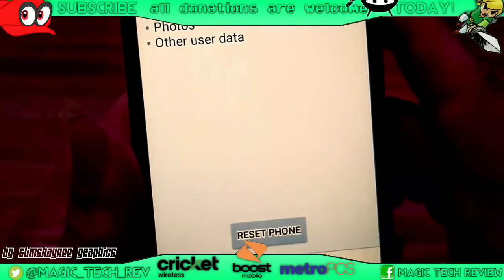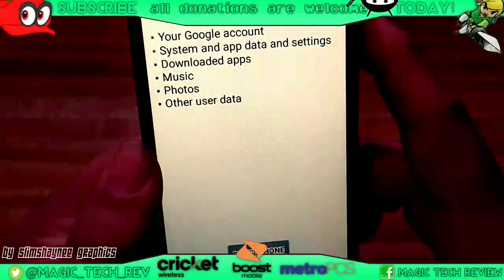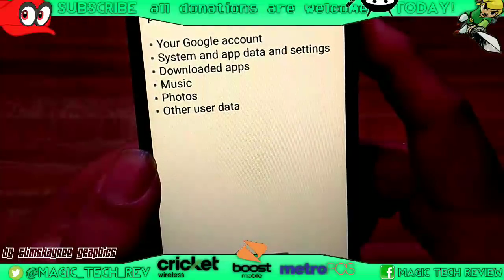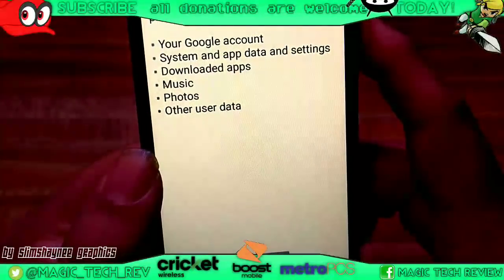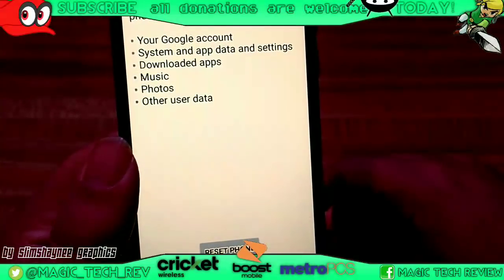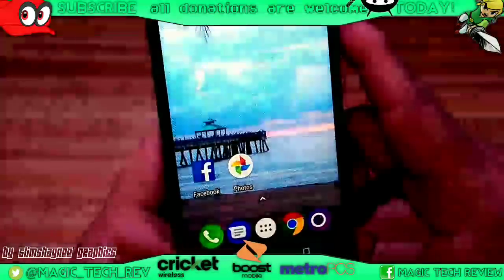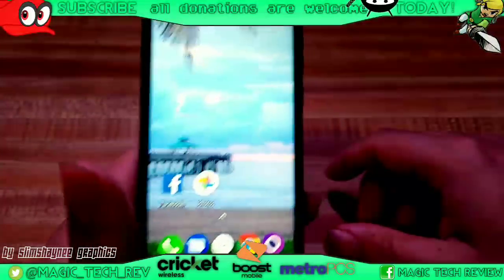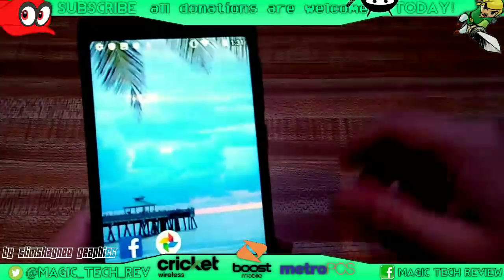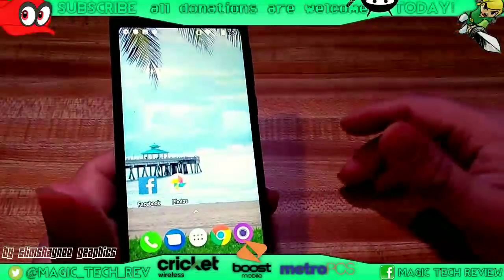And then it's going to ask you to reset phone. It says this will erase all your data from your phone's internal storage, including your Google account, system and app data and settings, downloaded apps, music, photos, and other user data. Pretty much everything that you've got on the phone. So just make sure that you actually want to hit that before you do, and actually have your phone a good amount charged up just in case you don't want your battery dying while it's doing that, because then it might put you into a boot loop or the system might crash.